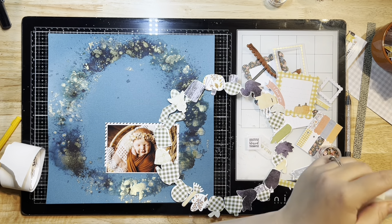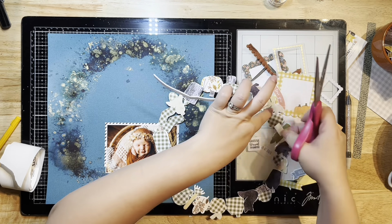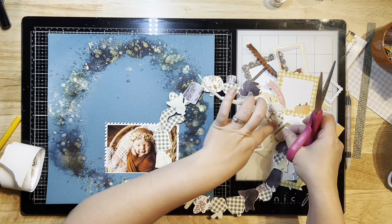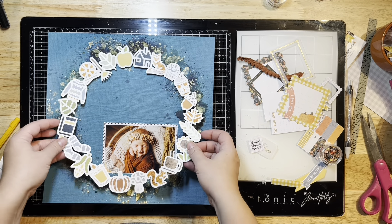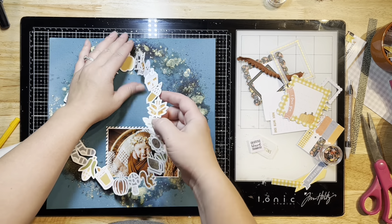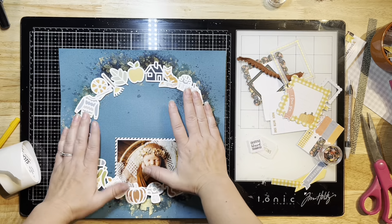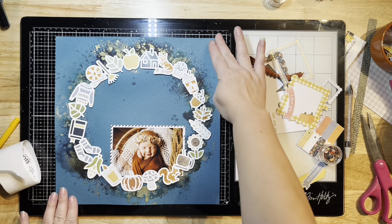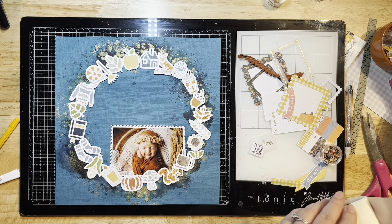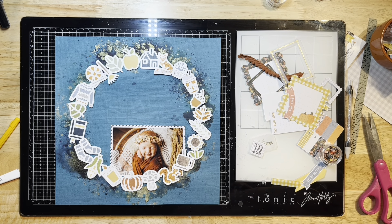I'm pulling out some 3D foam tape from Thermoweb, cutting little strips to back my cut file so I can pop it up off the page and give it some dimension. I fast-forwarded that and I'm placing it down onto my mixed media background. It was a little off at first so I peeled it back up, but you can see all that lovely mixed media peeking out. My paper didn't warp too badly — I'm just bending the corners down so it sits flatter.